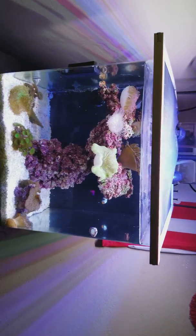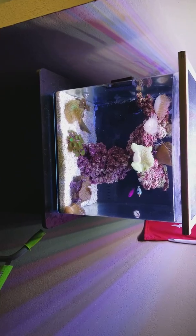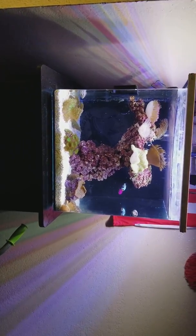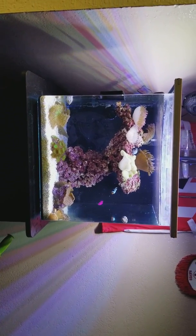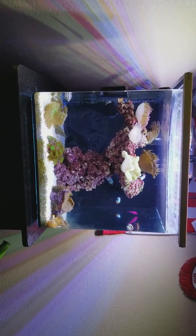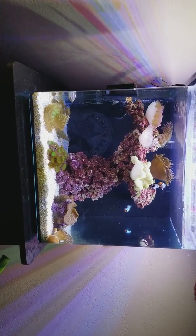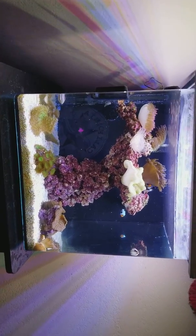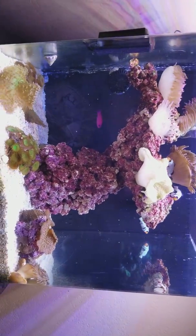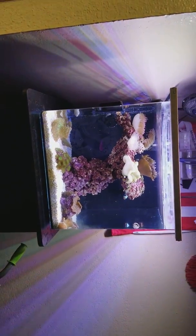Hi guys, this is Peluche's tank again. This is my new tank that I just set up like three months ago. I didn't make a video right away because I wanted to show you when it was looking better. And as you can see, everything is going perfectly fine — look at those anemones, and the clownfish are loving them.